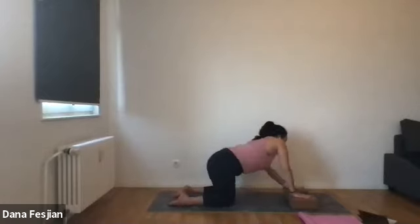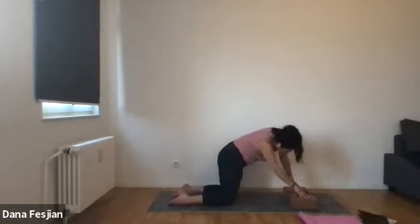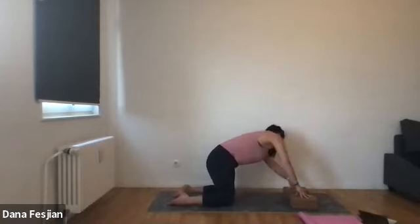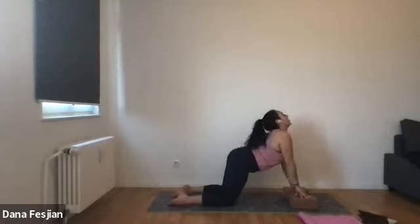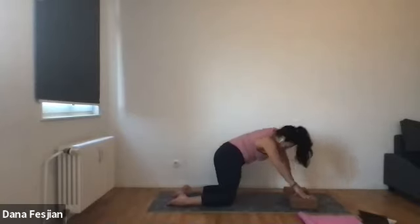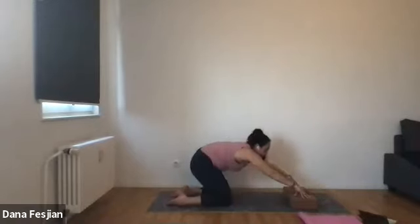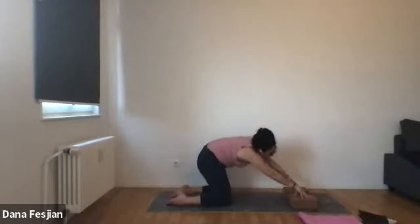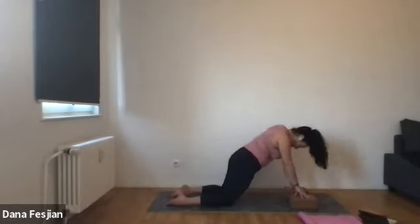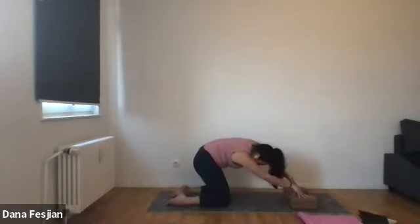Then just take any movement that you want around your spine. We'll see a little bit of a cat-cow variation, but feel free to take anything that feels good to open up your side body, open up your spine, open up your back, your neck. Feel free to circle your head around. Still keeping the tops of the feet pressing down. Take movement in all different directions. Coming up on blocks or fingertips gives you a little bit more space to move things around. Take these for five, four, three, two, and one.